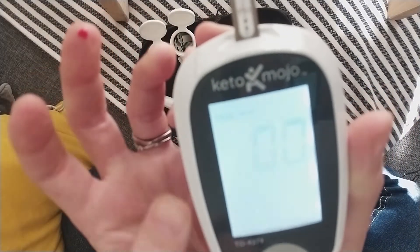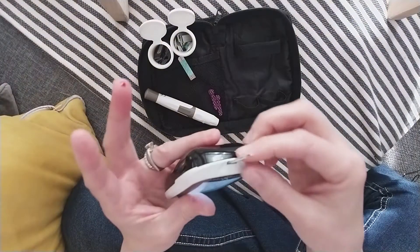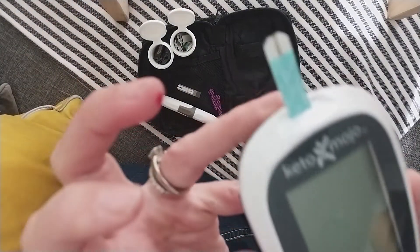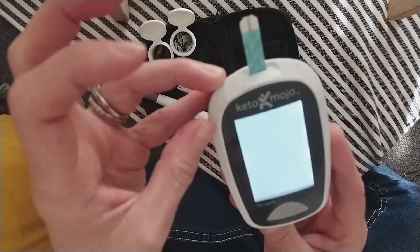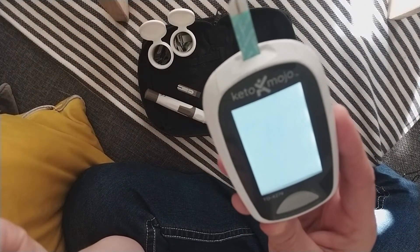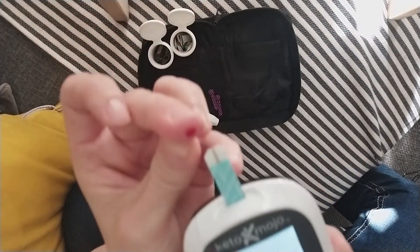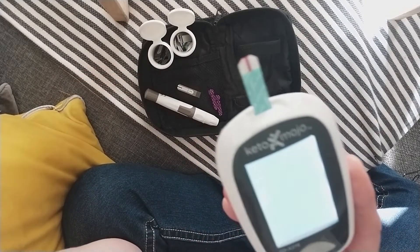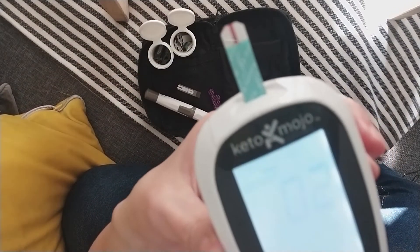You'll need about five seconds to get your results. Results will be saved in the Keto-Mojo. Just insert a new strip to take ketones — inserting will power on the monitor. Here again we wait until we see the blood drop letting us know it's ready to use, and then touch the tip of the ketone strip to the blood drop. Ten-second countdown this time to get our results.